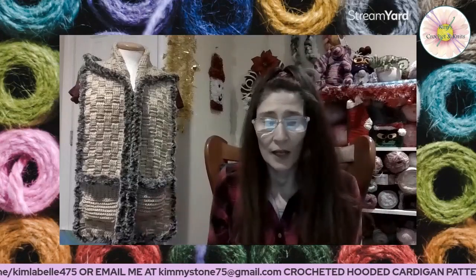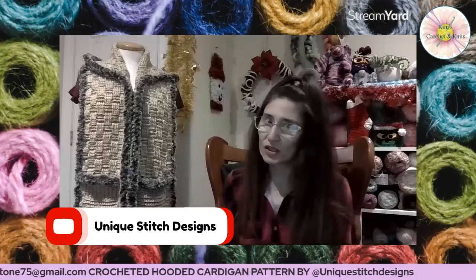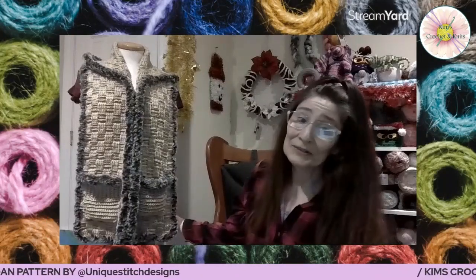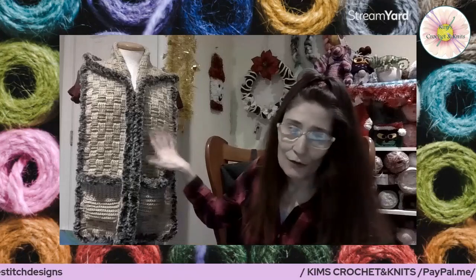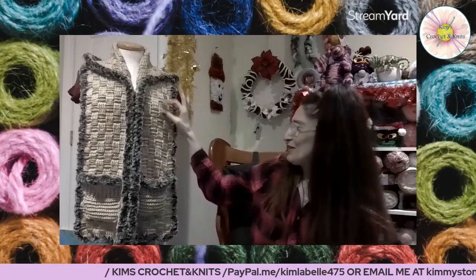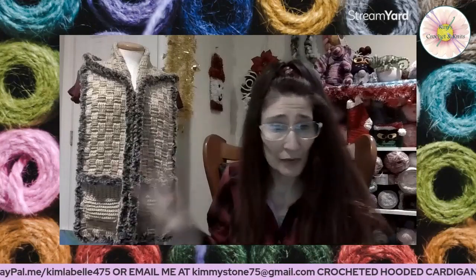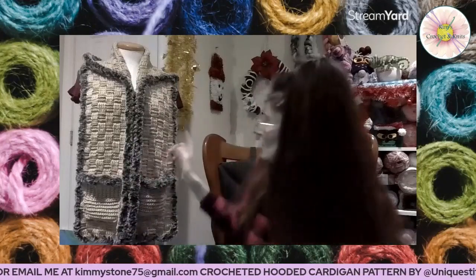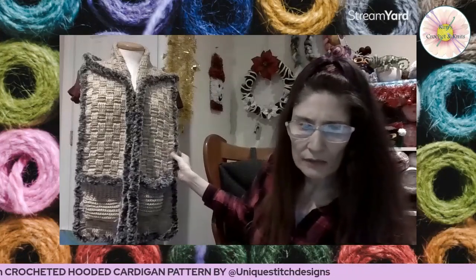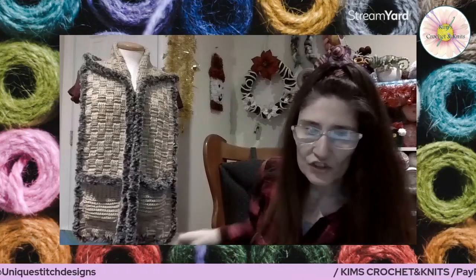Her channel name is Unique Stitch Designs — she has so many wonderful tutorials. So this is a hooded scarf and I absolutely love it. And this stitch — oh my god — don't look too closely because some of the blocks are longer than others; I think I lost count somewhere doing the height they should be. But that's okay, they all blend. I think it's called the basket weave stitch.